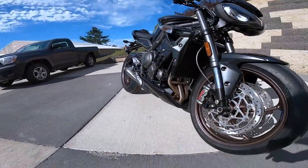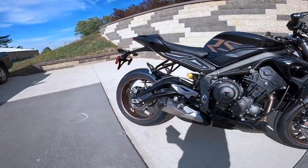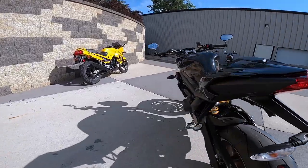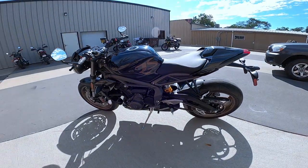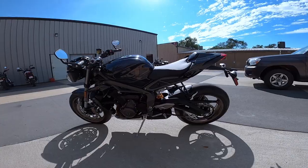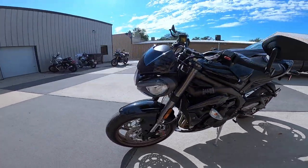It's got a stainless header system there — three into one. Just gorgeous. I love it. It even gets better yet — it's got a six-speed transmission with a quick shifter, up and down quick shifter. I haven't driven this bike yet, so we're going to see how that works when we're out there. Just every nut and bolt is just perfection.